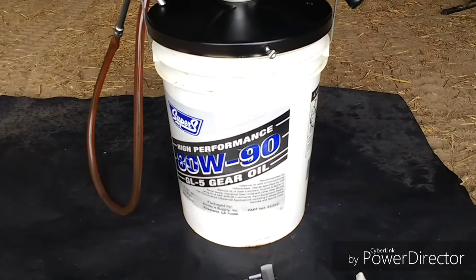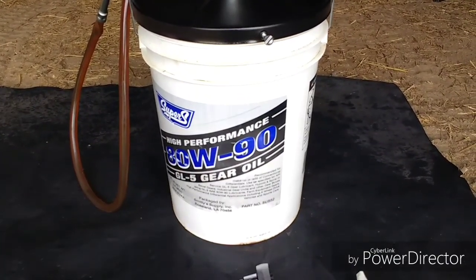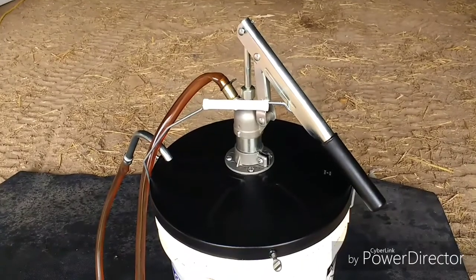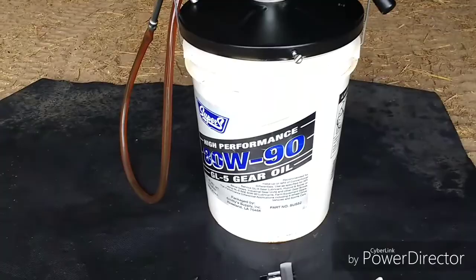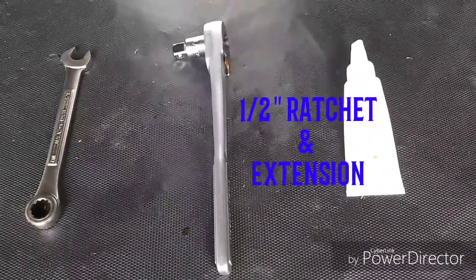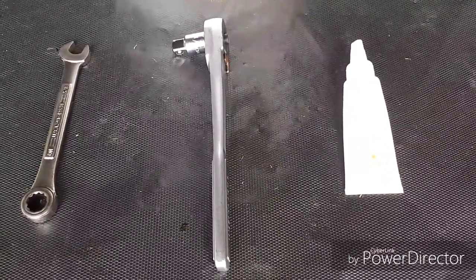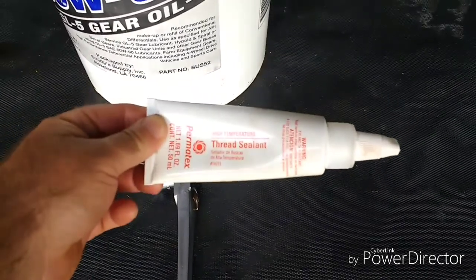For the job we're doing, all we're going to need is some good gear oil. GL5 is perfect for the differentials. Of course, a pump to put it in — this is the style of pump I choose, though there are multiple styles. You'll need a 5/8 wrench, a half-inch ratchet, and I choose to put on a little half-inch extension. I think we could reach it without it, but I like it a little bit. And Permatex thread sealant.